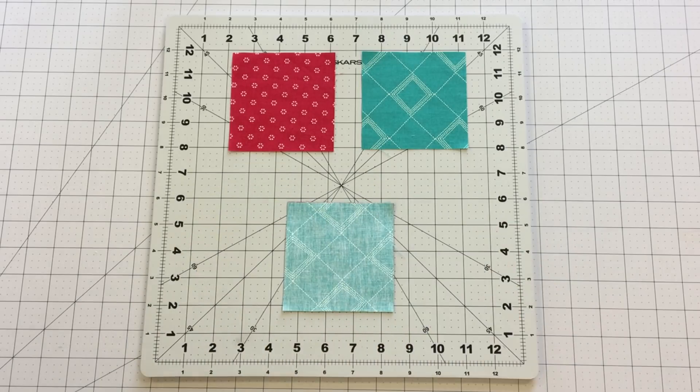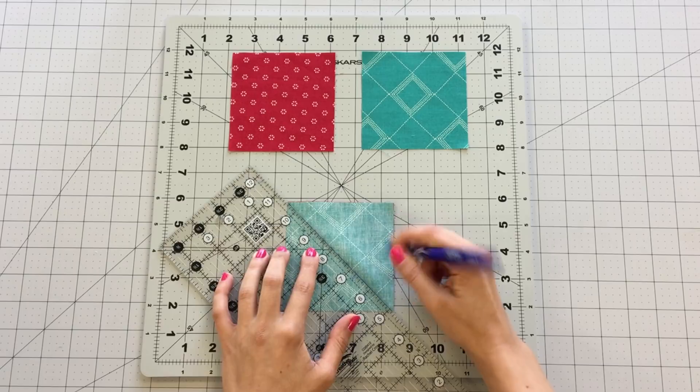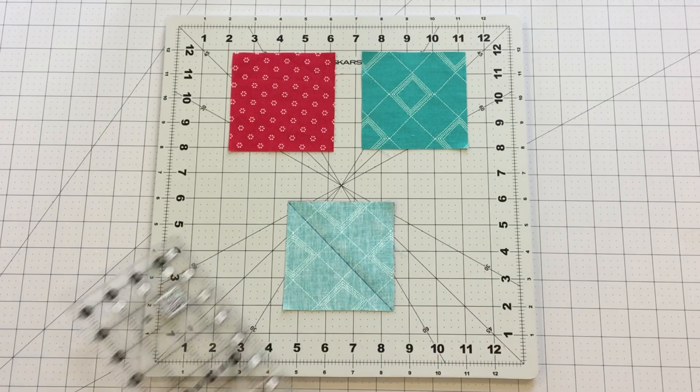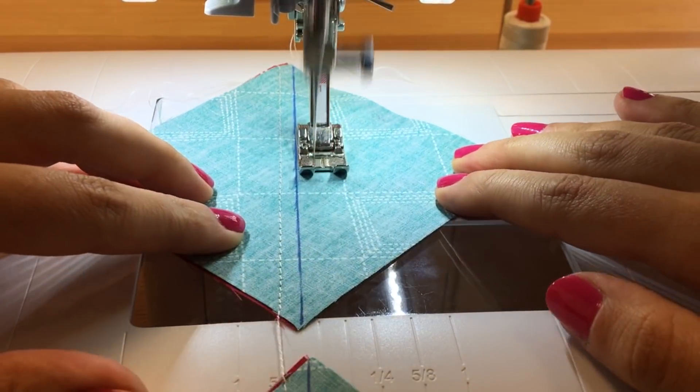To make your half square triangles, take a four inch square from fabric A and B and draw a diagonal line on the wrong side of the fabric. Sew on each side of the line at one-fourth inch. Repeat this process with your remaining four inch squares from fabric A and B.